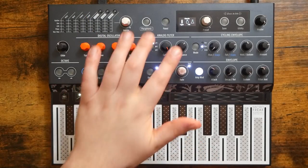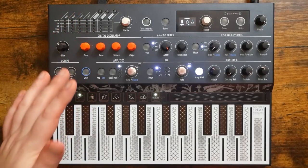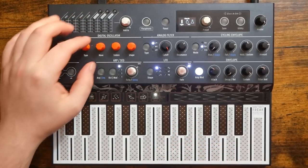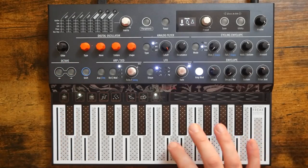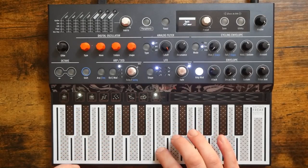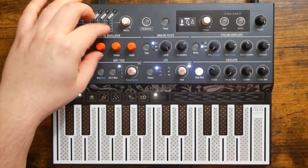After that is Major Ninth, then we have Major Seventh, and finally Major. So the Wave Knob is how you choose which chord type you actually want. I'm going to leave it on Major right now.